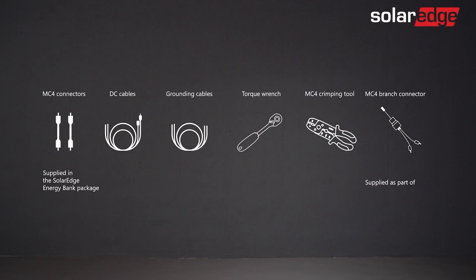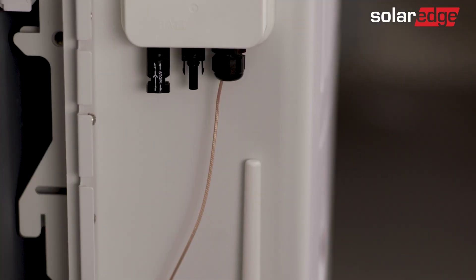Let's quickly review which tools are needed to complete the battery wiring. Now, let's review the battery wiring area.